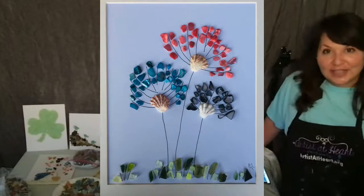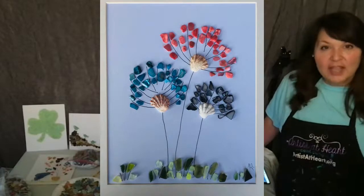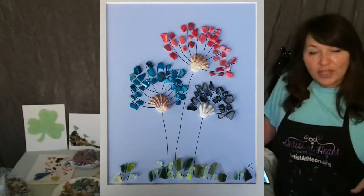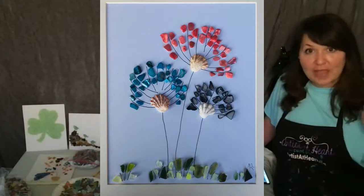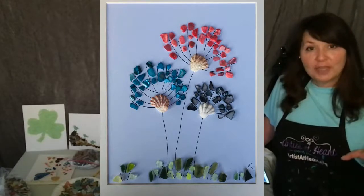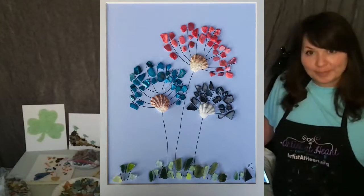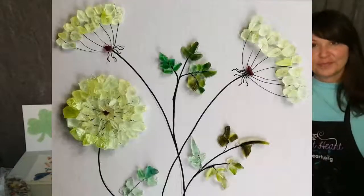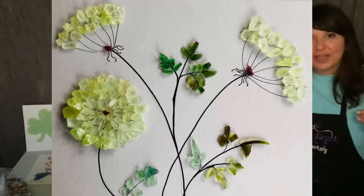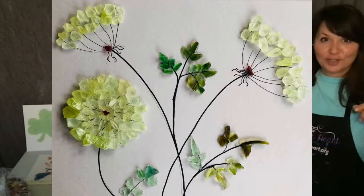That one has seashells and stones and beach glass. So that's a fine point Sharpie, and all the drawing is done first. You could have in your mind what you want to do, sketch it out, trace over it with Sharpie, lay out your pieces, and then once you get your pieces to where you like them, then you glue them down. The Queen Anne's Lace is the number one design. And some people do that design but they add color to it — so it doesn't all have to be green.